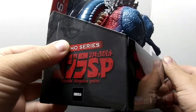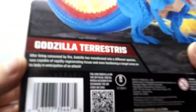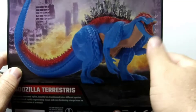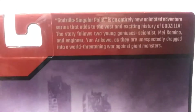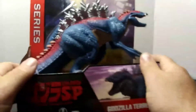The box has 'Godzilla Singular Point' right here and 'Toho Studio Series' right here. On this side we got 'Godzilla Terrestrius.' On the back there's a little bit of text — if you want to read that, go ahead and pause the video. We also got an awesome picture of Terrestrius in the background with buildings on fire. There's some more text up here too if you want to pause to read it. Now let's go ahead and get Terrestrius out of his cardboard prism.